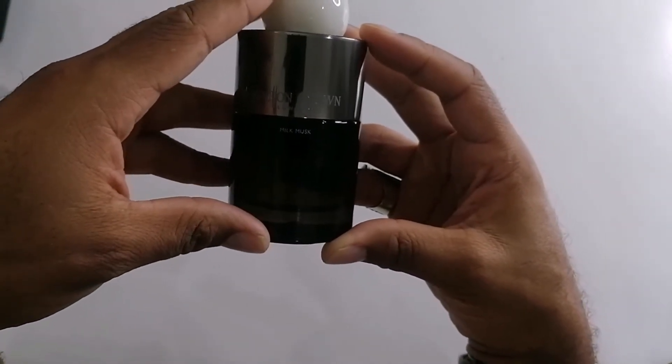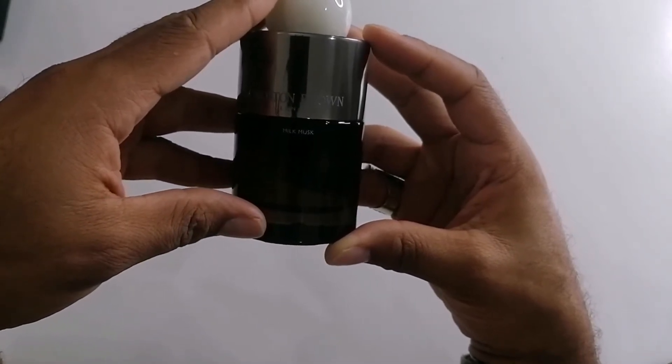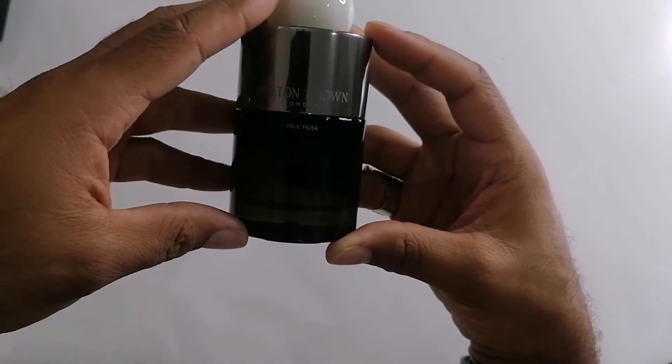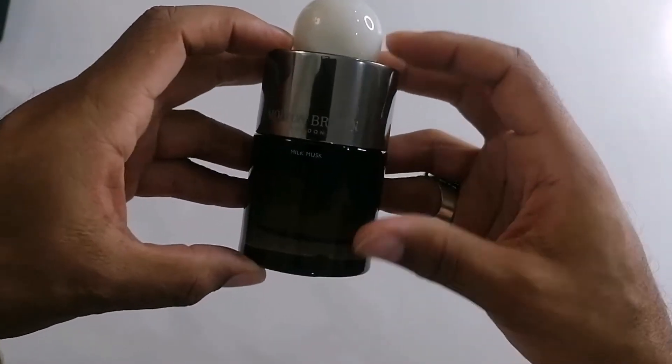The top notes are milk and elemi resin. The middle notes are musk, vanilla, and ambroxan, and the base notes are tonka bean and benzoin. So Molten Brown — milk, musk.